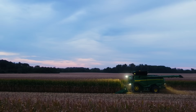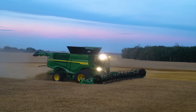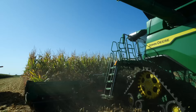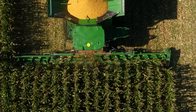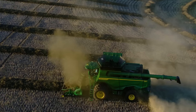Our X9 combines are built to handle increasing yields. They deliver the increased capacity you need to harvest your biggest fields in less time. With more comfort, convenience, and automation, these combines will help make your job easier too. They're redefining what's possible in harvesting capacity and efficiency.